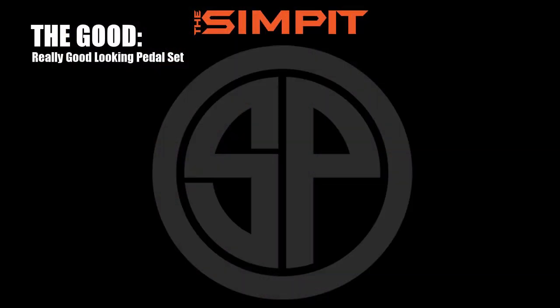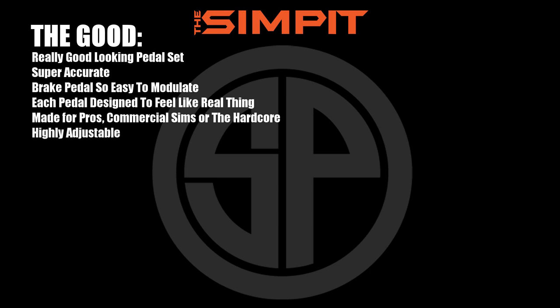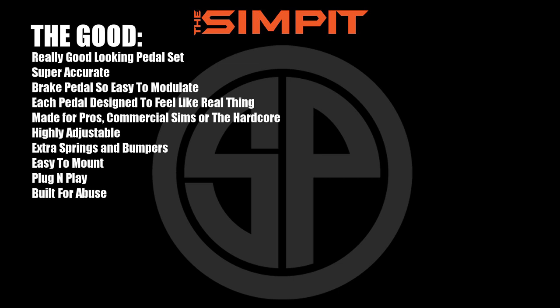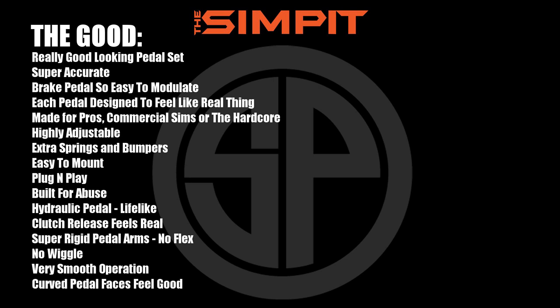Now on to the good. These are absolutely beautiful, gorgeous, fantastic-looking pedals. The brake pedal is super accurate and easy to modulate. Each pedal is designed to feel like the real thing — made for pros, commercial sims, or the hardcore. Highly adjustable with extra springs and bumpers to choose from. Easy to mount, plug and play, built for abuse, hydraulic pedal, lifelike clutch release, super rigid pedal arms with no flex or wiggle, very smooth operation, curved pedal faces, and fun to watch in action.